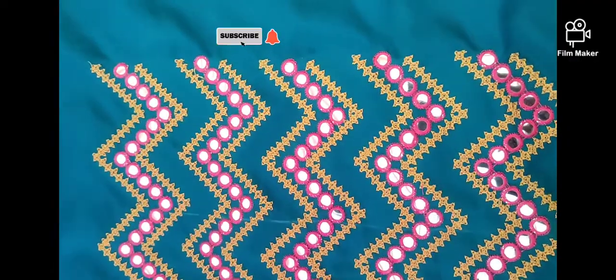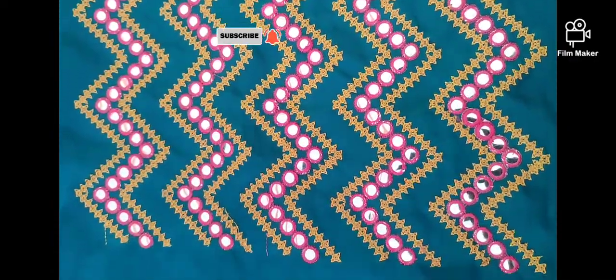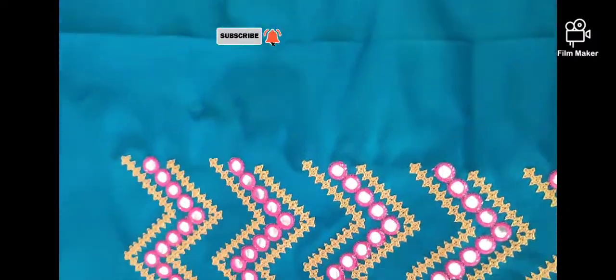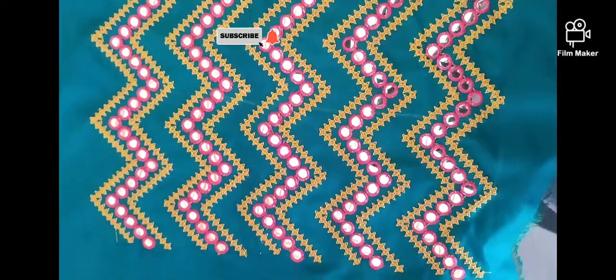It has a zig-zag. There are two colors — one color at a time. I have to put a little pink color.